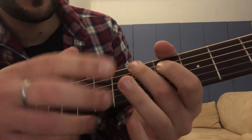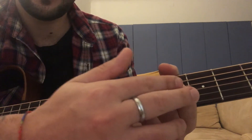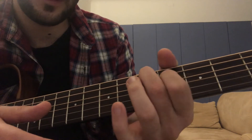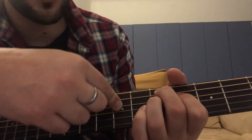Instead of pressing the D with both fingers, just press with the middle finger. Then you go here on the fourth fret, then you pull off.